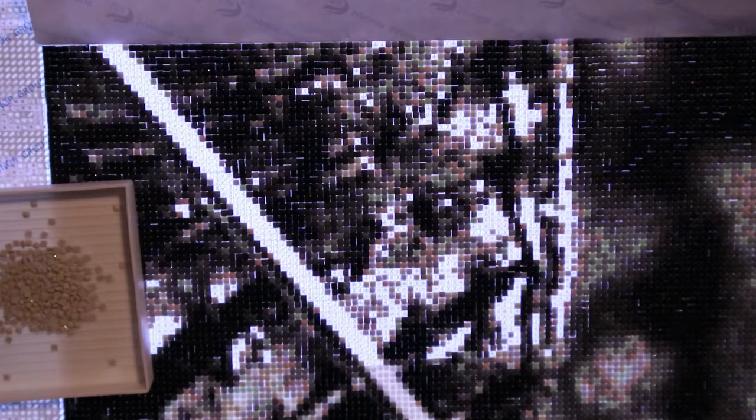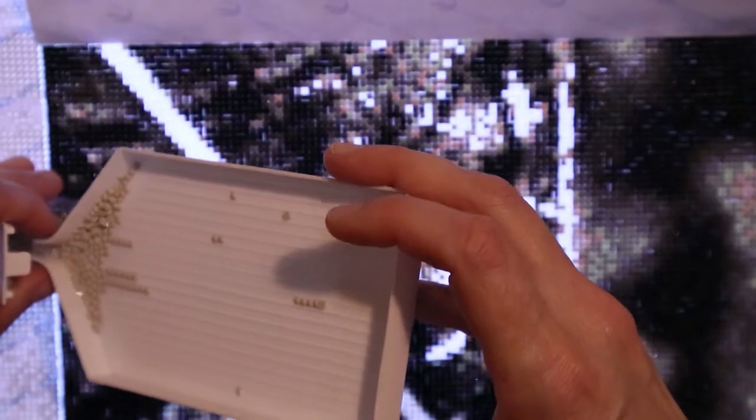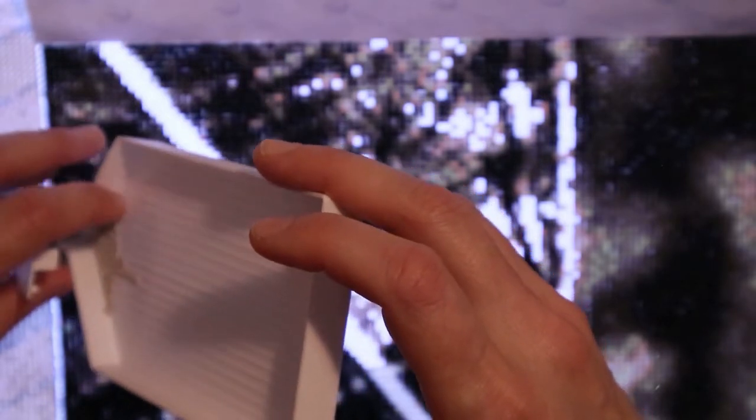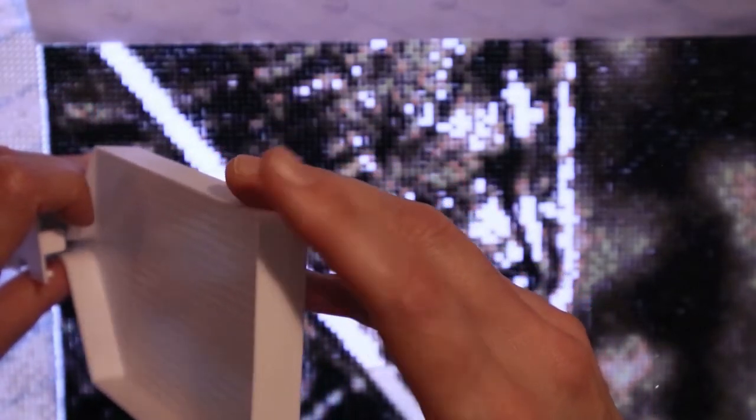Later today we need to go to the store and get her some new PE clothes because she's been growing this summer — holy lord, like two sizes taller — and shoes and everything is too small for her now. So we need to go and get her some, which means we need to enter the sports store, which I like.